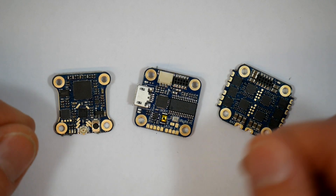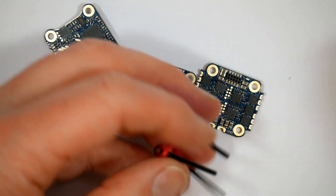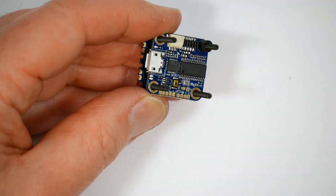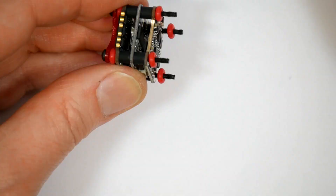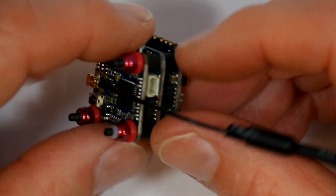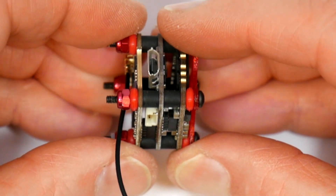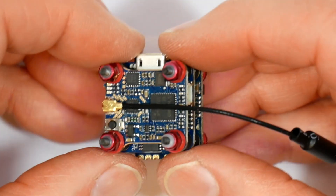Let's bolt this all together. So there we go, it's all made up. With these silicone standoffs and soft mounting washers, there is just a small amount of movement — just about right, just enough to absorb any vibrations.